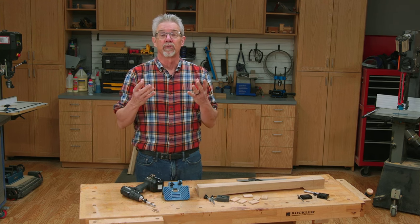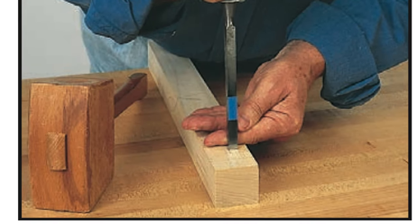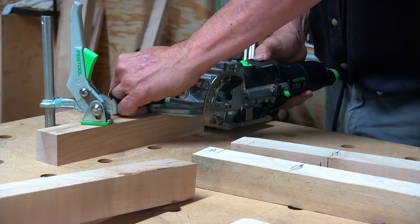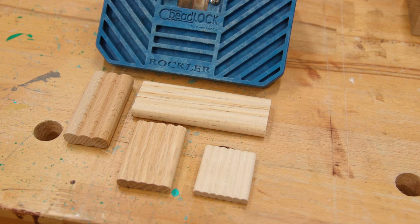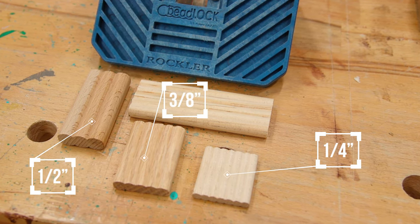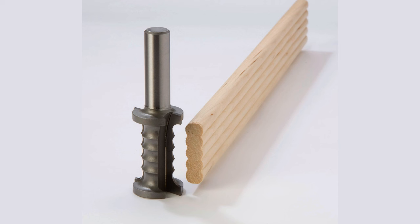Other ways of making loose tenon joinery might require a mortising machine, a mortising chisel, a handheld router, or even something like the Festool Domino. But with the Beadlock system, all you need is the jig and a drill. As you can see, the tenon stock is shaped with rounded ridges that match the shape of the drill bit, which adds glue surface to the joint.